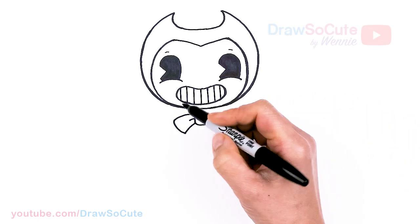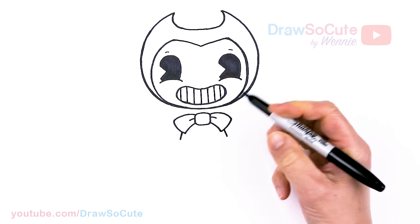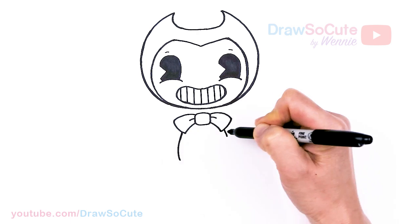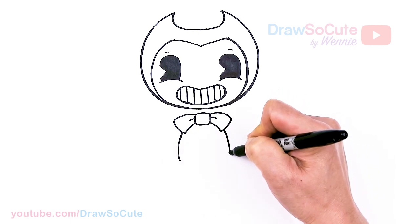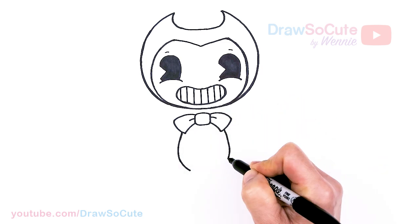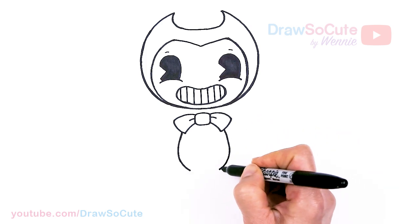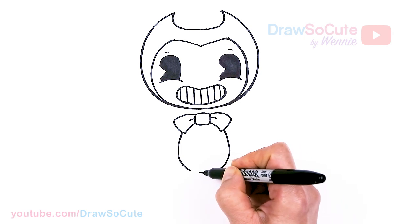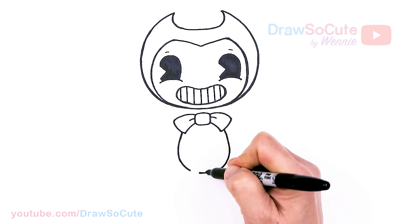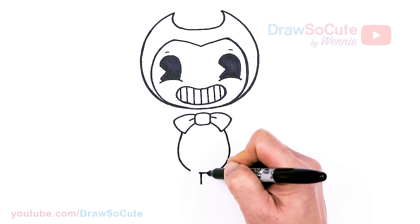Then from there, let's come over here and draw the little body. I'm going to kind of angle it down and make Bendy a little bit shorter. About right here I'll start to bring it in. Imagine this curve going all the way, but I'm going to skip a little bit of space — about there — and leave a little bit of space open. Then from there we're going to come right back to the center.